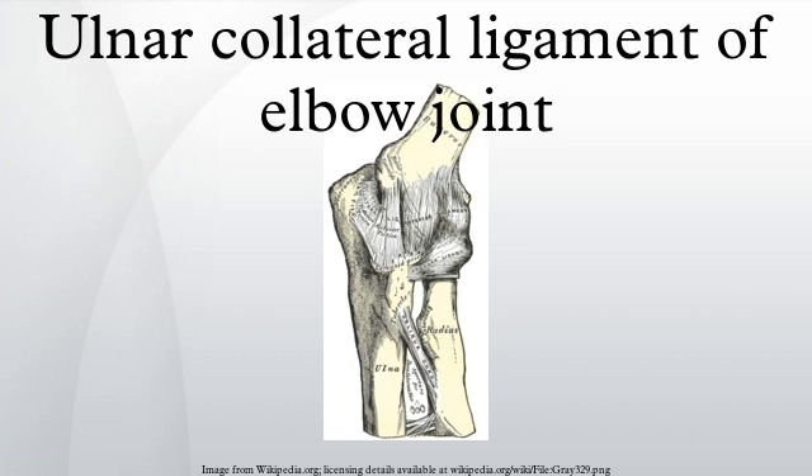Between these two bands, a few intermediate fibers descend from the medial epicondyle to blend with a transverse band which bridges across the notch between the olecranon and the coronoid process. This ligament is in relation with the triceps brachii and flexor carpi ulnaris and the ulnar nerve, and gives origin to part of the flexor digitorum superficialis.